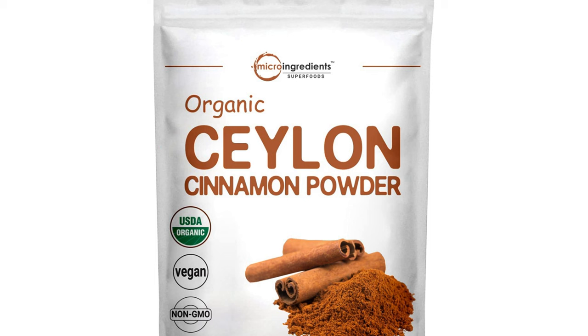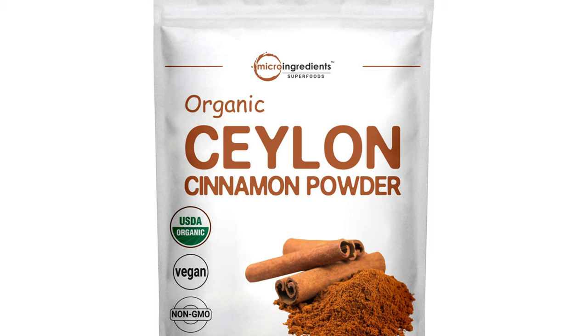Just make sure you use pure or true cinnamon. This is a purer and stronger type of cinnamon and will work better against fungus gnats.